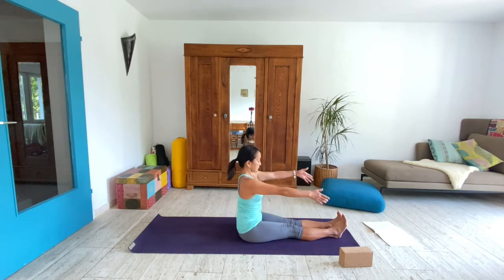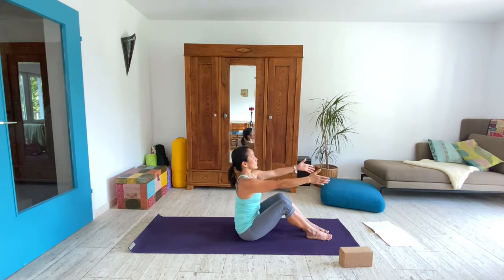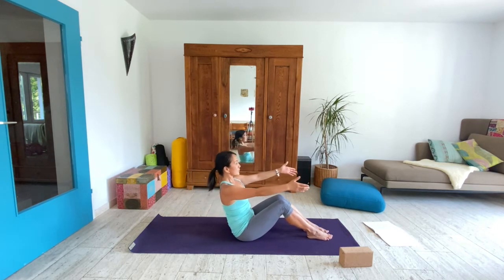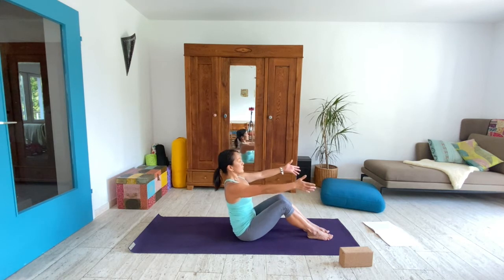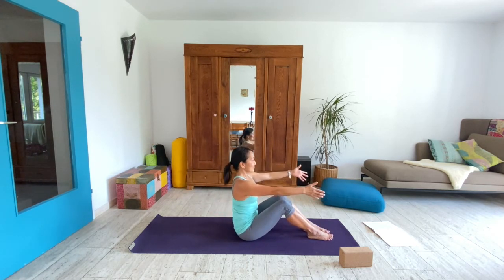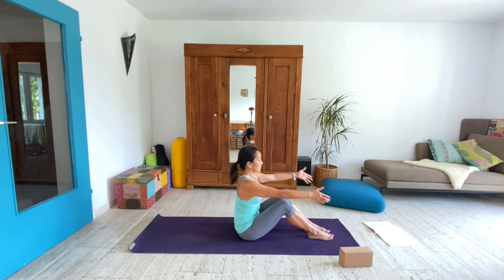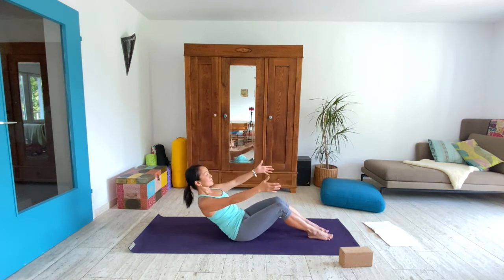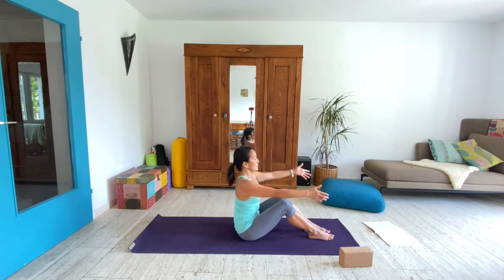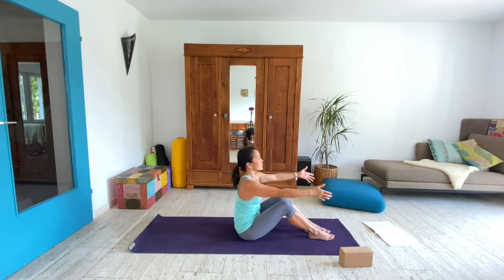Reach your arms forward and bend both legs. Take an inhale to prepare and exhale lean back. Inhale lift, exhale lean. Breathe in and breathe out. We'll do this two more times — continue to lift and lean back. Now lift.